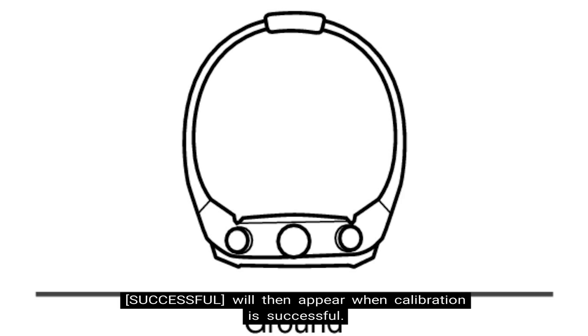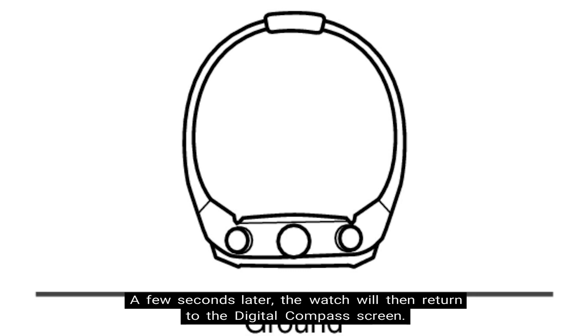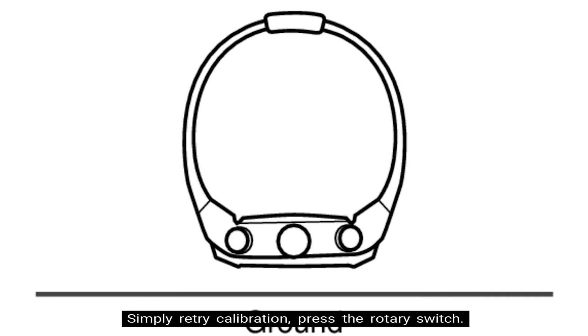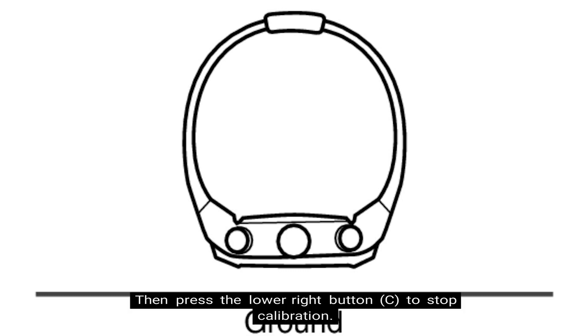"Successful" will appear when the calibration is successful. A few seconds later, the watch will return to the digital compass screen. If for whatever reason the calibration fails and you get the message "fail retry," simply retry the calibration and press the rotary switch, then press the lower right button — denoted at letter C — to stop the calibration.